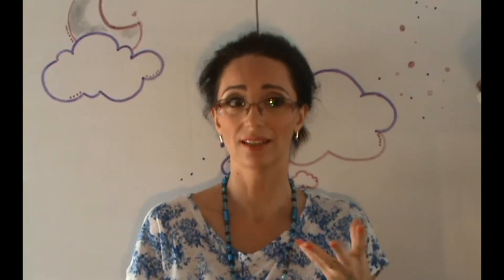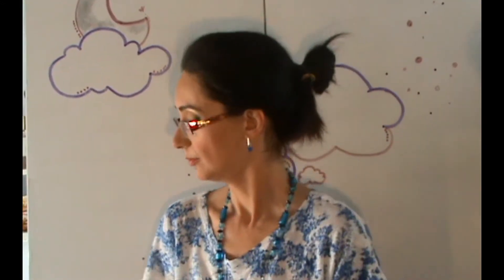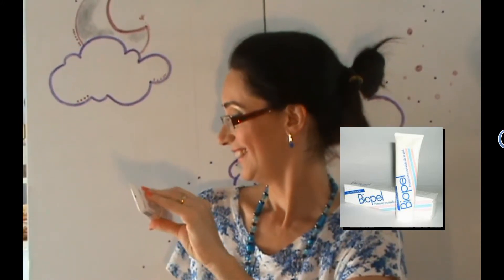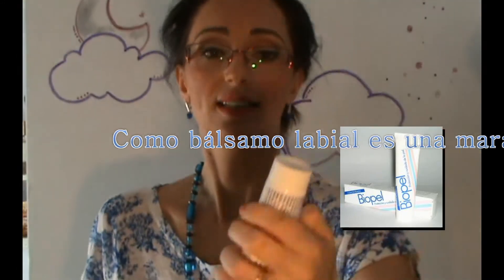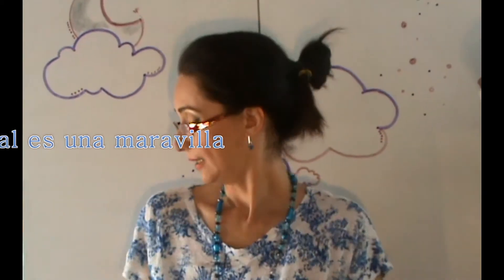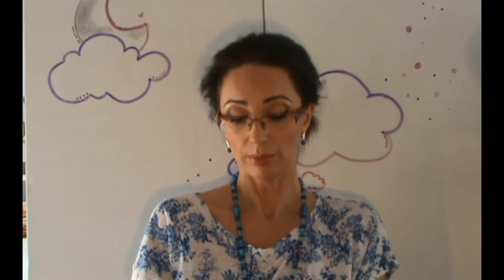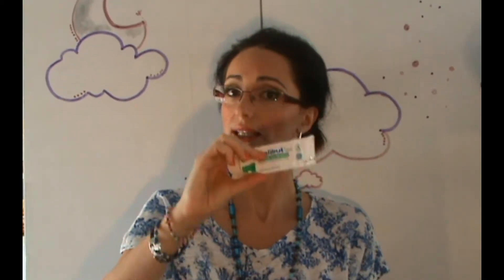It is a white ointment, very very thick and hard to apply, but it is quite effective. And then there is this one — Biopel — which I featured in my lip balm video. They also say it is a magic cream, and that as a lip protector it is very good, but in reality it is used a lot for baby's bottom. I alternate it with the Alibú. It is quite good, it also has a very strong citrus-like smell. I think it is one of the best. I didn't know of its existence before — apparently it is also very old.